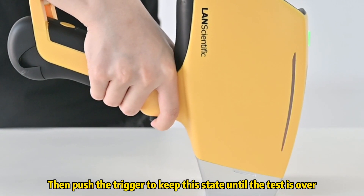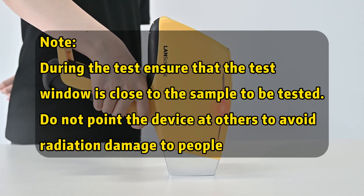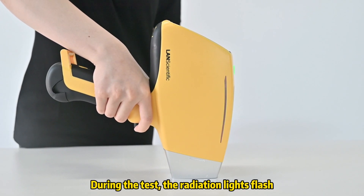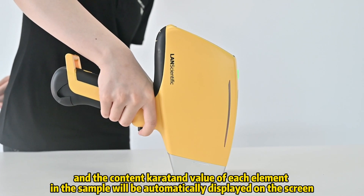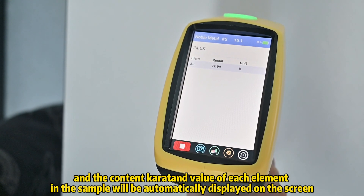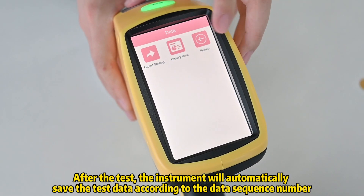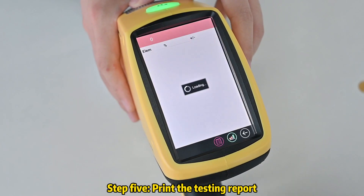Then push the trigger to keep this state until the test is over. During the test, the radiation lights flash and the content value of each element in the sample will be automatically displayed on the screen. Step 4: Complete the test. After the test, the instrument will automatically save the test data according to the data sequence number.